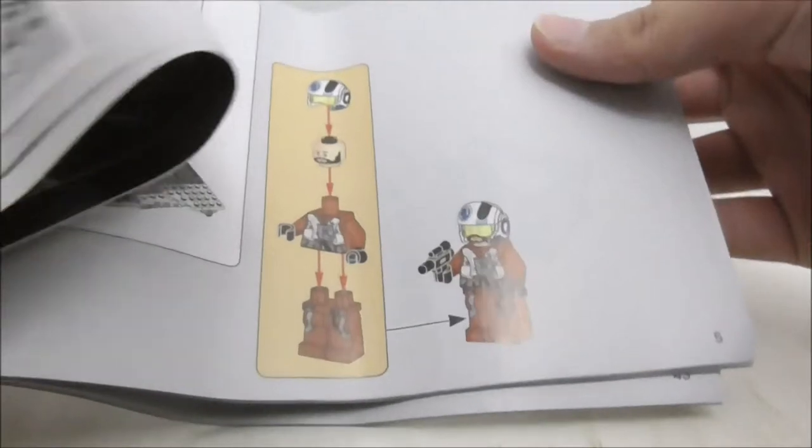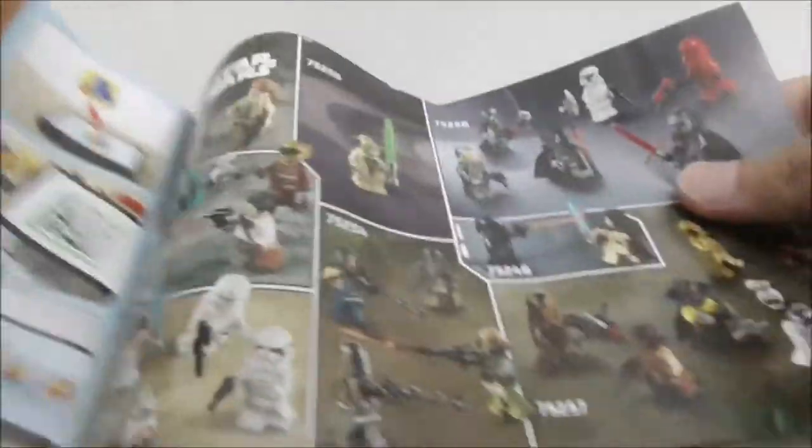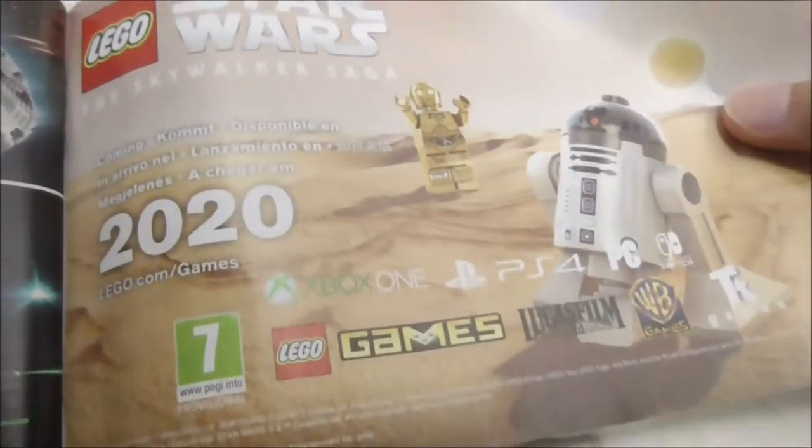This is the instruction manual right here. The first page shows some scanning stuff, and here it shows you the numbered bags and how to build Snap Wexley. The final page of the build is right here, and they also show you the figures that came out from the same wave, all the sets from the same wave, the LEGO Star Wars The Skywalker Saga game that was coming out in 2020, and the parts list.